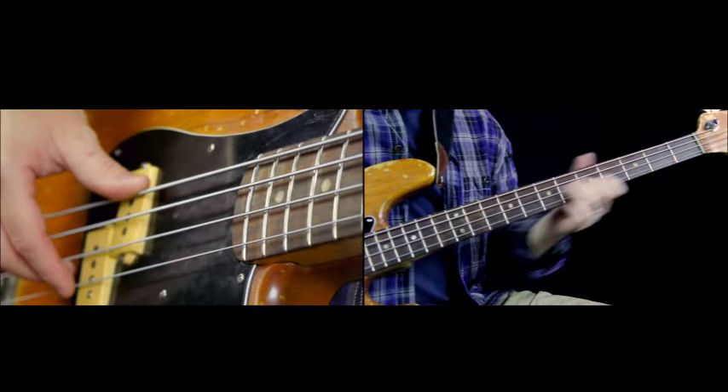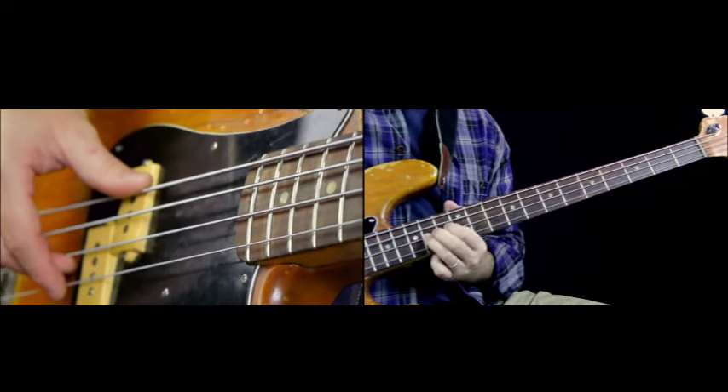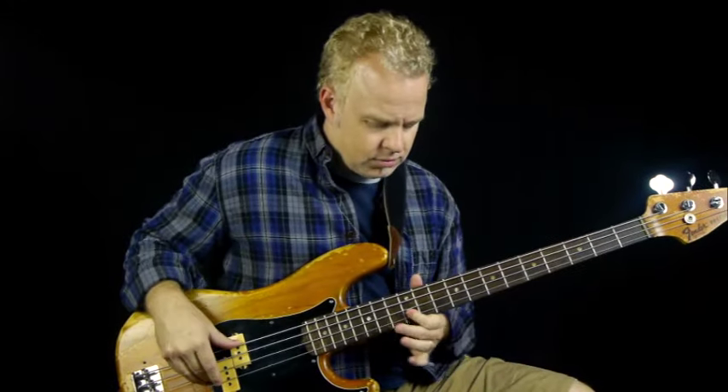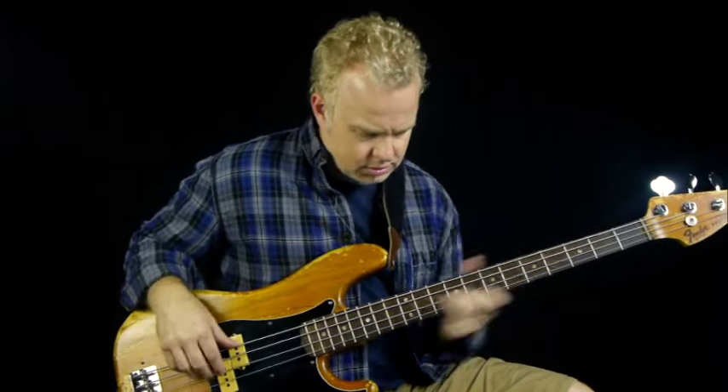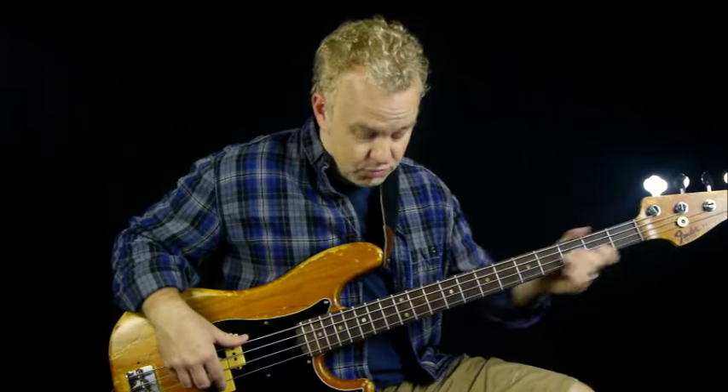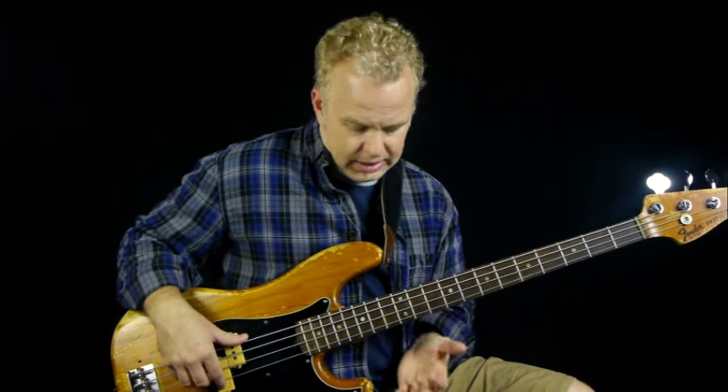This motion takes place within the span of an eighth note. So if an eighth note is like this, it's kind of a quick motion. That's going to be the hardest part — to really move up the neck accurately and land at the 14th fret on the E.